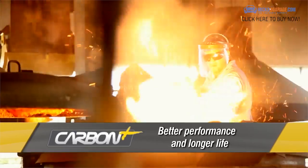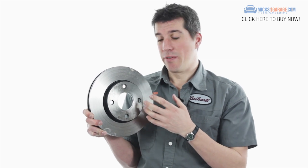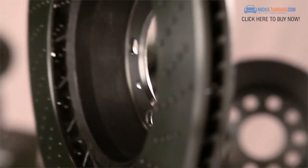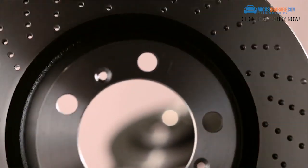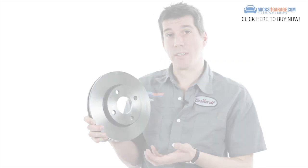Carbon Plus technology is employed in all Freemax discs and drums. The cast-iron alloy material features a very high carbon content, which provides better resistance to heat, cracking and distortion. The Carbon Plus technology also helps to prevent brake judder and reduces braking noise. In the real world, all this technology translates to improved braking performance, better safety and longer disc life.